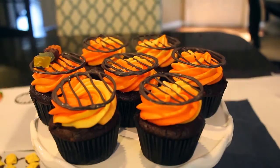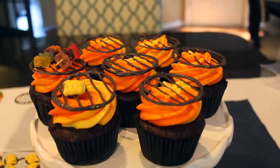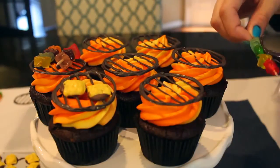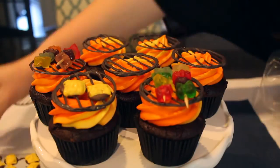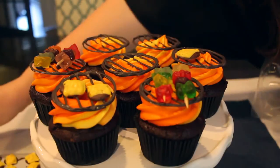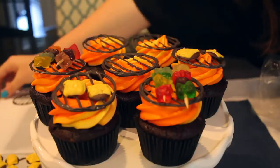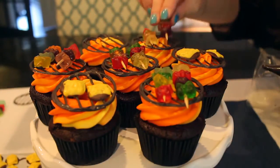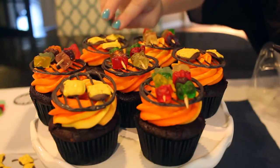To attach the kebabs or hamburgers to the grill top, put a small amount of melted candy melt on the back of each one and press them onto the grill. Don't use too much or the color will show. They'll also stick to the icing beneath the grill top, but a little candy melt as glue helps keep everything secure.